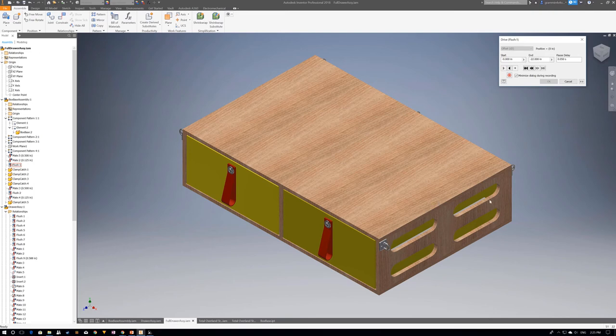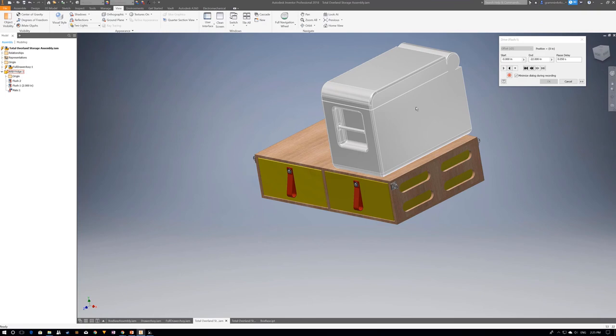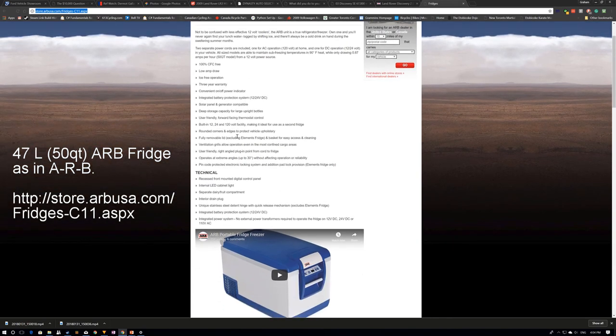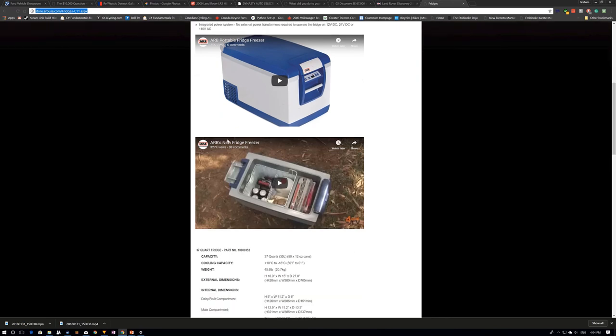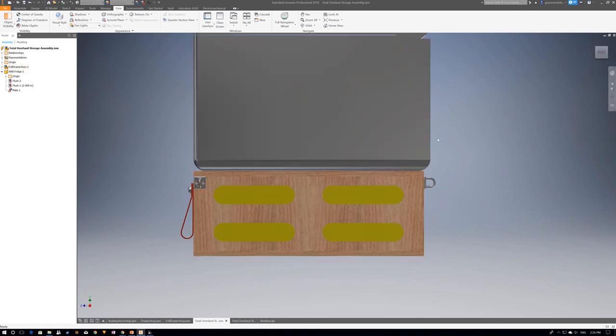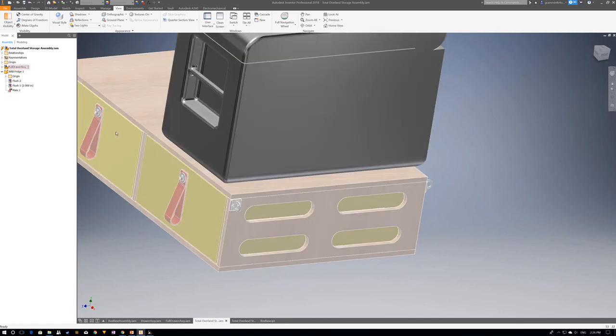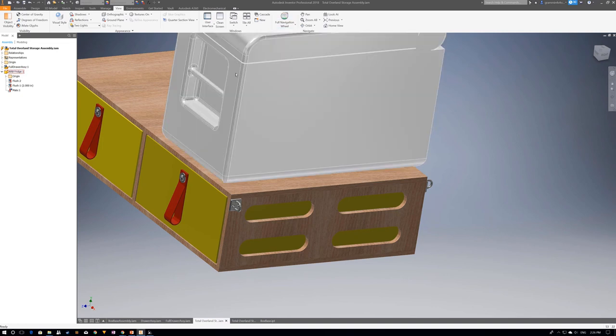Those weight-saving holes are optional and may or may not be done depending on how beneficial I think it'll be. As a bonus, I did model a 47-quart ARB fridge to see what it would look like on top, and you can see it fits quite nicely. From the right-hand side you can see it does have a little overhang, but there's clearance in the back. You could also fit a hard slide on top so the fridge slides in and out toward you, and there should be plenty of clearance on top to lift the lid.